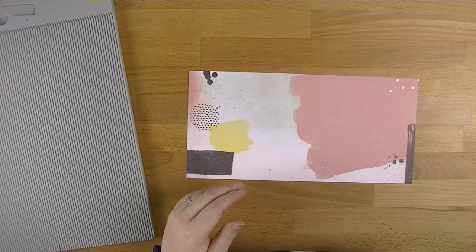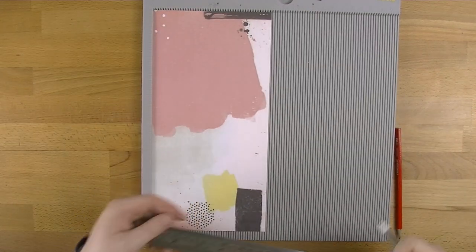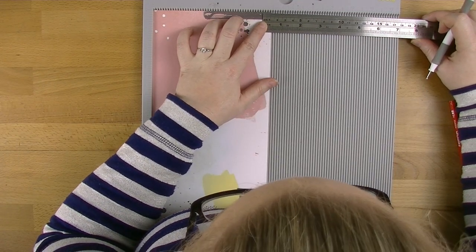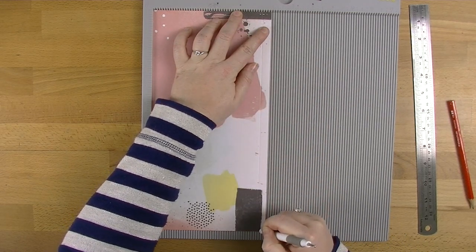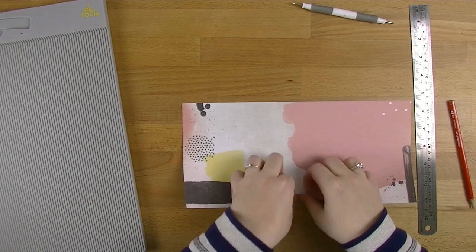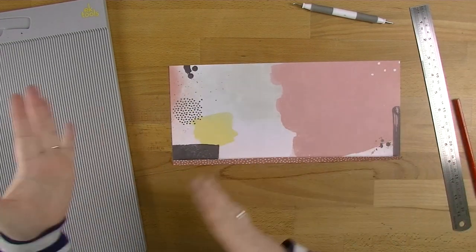Then you need to either get yourself your cutting mat, ruler, and something to score with, or get your scoreboard. I love my scoreboard — I think it's awesome — so I'm going to use that. What you need to do is score one centimetre all the way along the bottom. Just because this scoreboard is in inches, not centimetres, I always like to measure to make sure I'm right. There's our score line, and we're going to fold that up the whole way along just to confirm it's a good score, which it is.